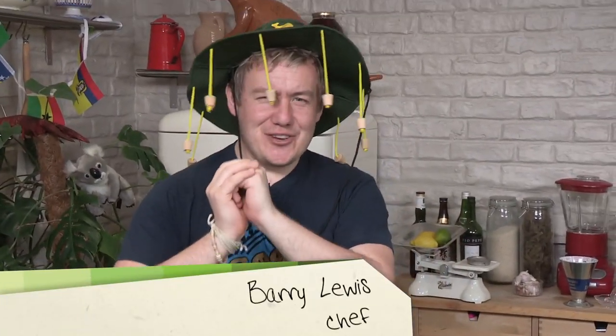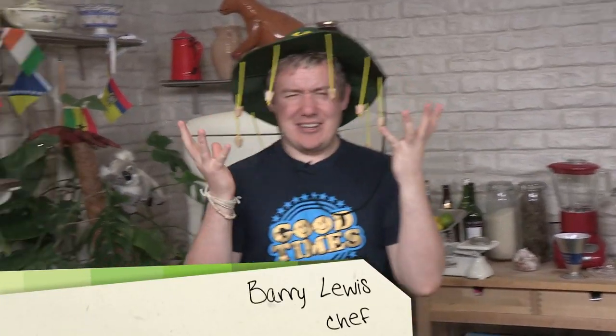G'day folks, it's Barry here from My Virgin Kitchen. I'm back in the video jug kitchen today — it's Australia for my World Cup themed good food, good times. We're making Aussie meat pies. Let's get changed and let's make some amazing meat pies.